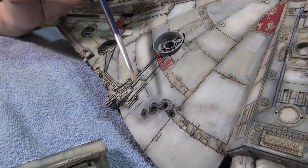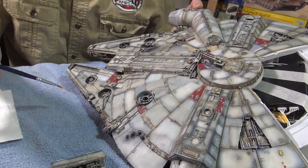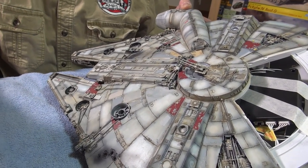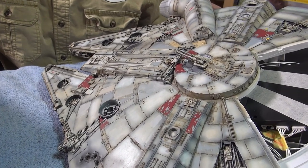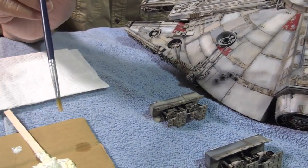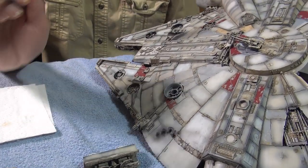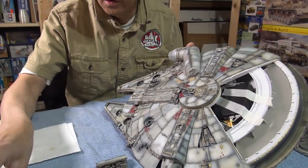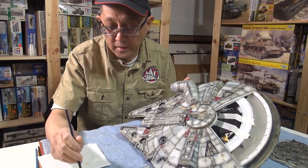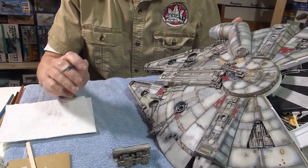What's the advantage of mixing the Winsor Newton oils with the Tamiya acrylics? Well, you could use just the oils on their own, but I want to keep the color range — it's about keeping the same palette, the same range. Could you use oils on their own? Absolutely. So if you found the right oil color, you could use that by itself. The only reason you're adding the white is just to get that particular color.